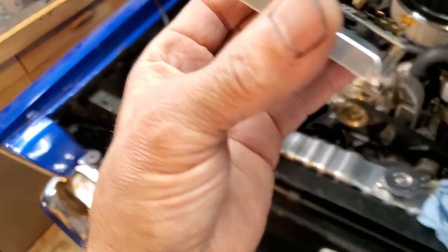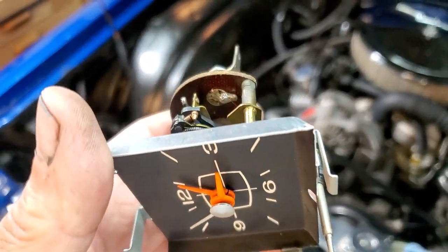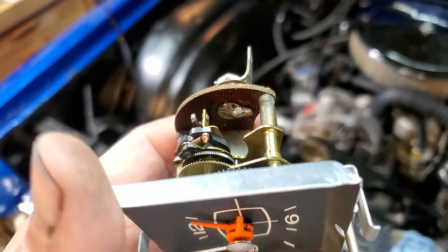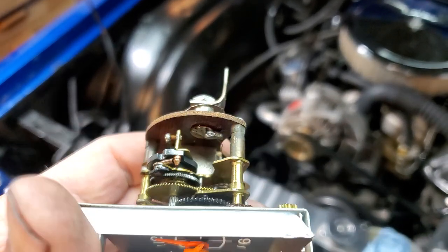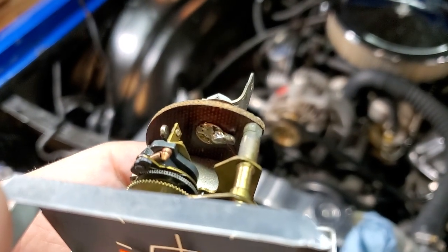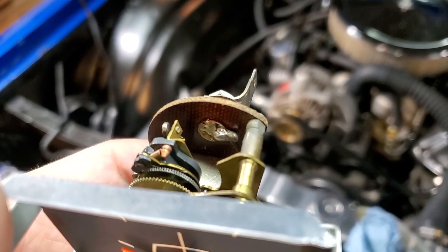What the issue was — underneath here, the solder had broken free from the blade that connects to the wiring harness in the car. And then down there, where you see, there was already a little bit of solder on it. It had broken free from the little post that's underneath there.